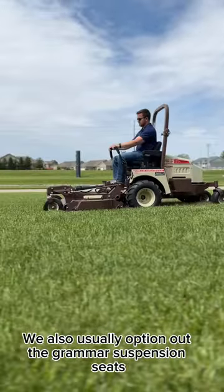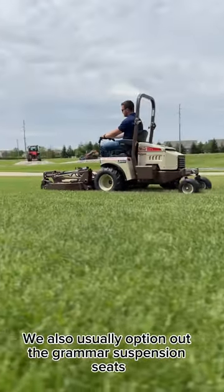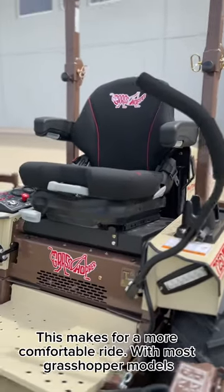We also usually option out the Grammer suspension seats on these machines. This makes for a more comfortable ride.